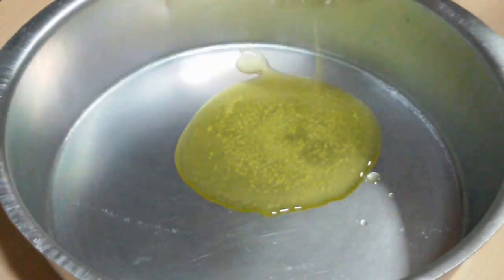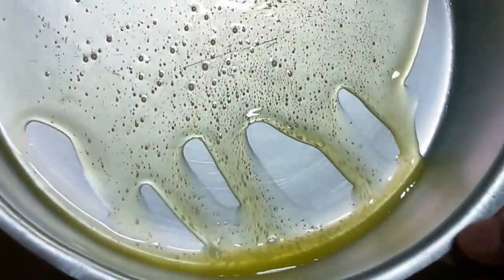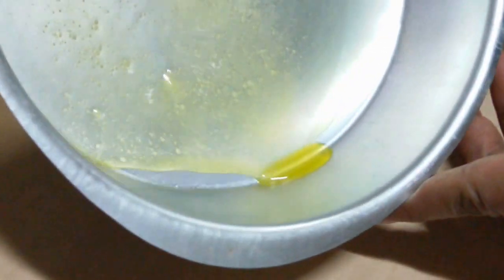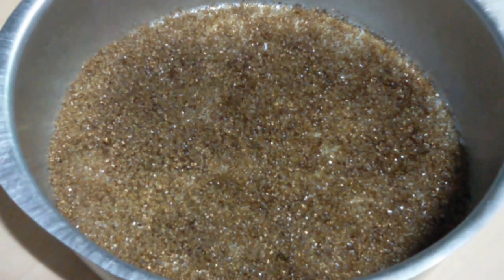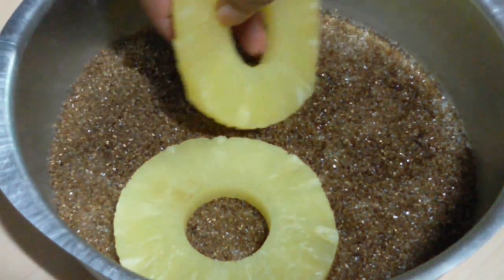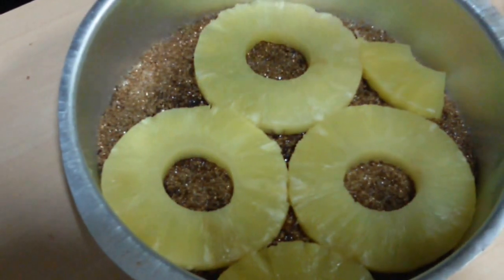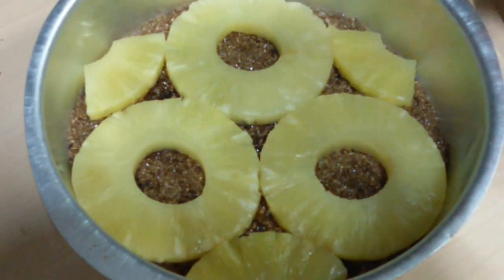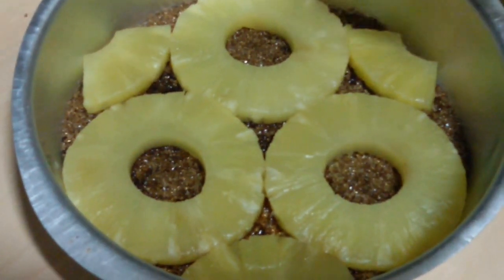Next we are going to start placing our cake, and this is the most fun part. First we add the remaining melted butter and spread it all over the pan. Next we add the brown sugar. Then we start placing our pineapple slices, and to the remaining areas we add cut slices of pineapple to cover everything. Lastly we top it with the cake batter.